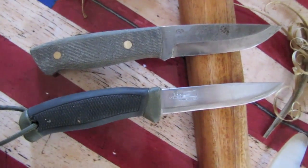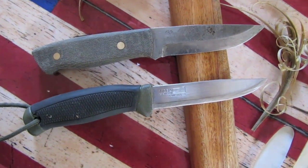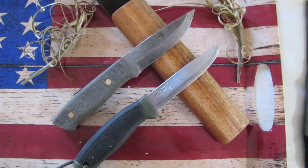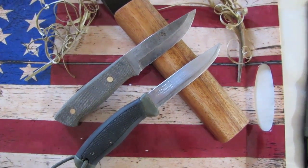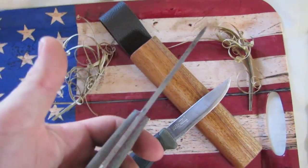Here again we have the Enzo O1 Trapper pictured next to a Mora clipper, so you can see the size difference, the grind, and all that. Micarta handle — comfortable handles. You can also get it in various woods like curly birch and stuff like that. It's a great knife that turned out to really do well in the woods.